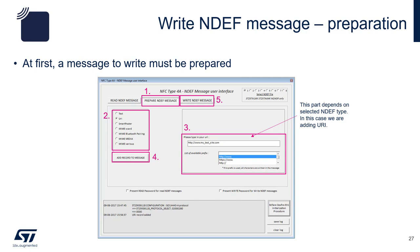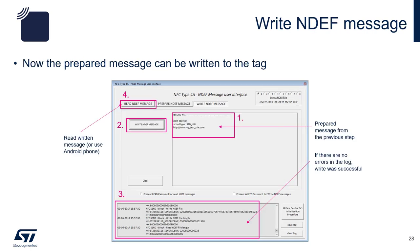Now we're going to write a new message. Before that, we'll need to prepare the NDEF message. Click on the Prepare NDEF message button and choose the URL radio button. Put in the URL http://www.my-test-site.com, then click on Add record to message. Then, choose the Write NDEF message tab and you will see the NDEF record. Click on Write NDEF message to write the record to the tag. Notice the activity in the log below and make sure that the write was successful. Now you can click on the Read NDEF message tab and proceed to read the NDEF message you just wrote.